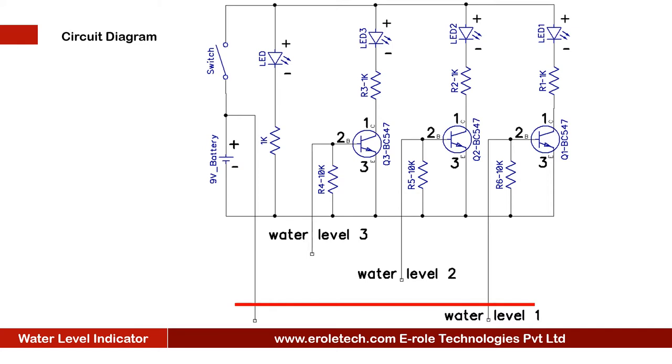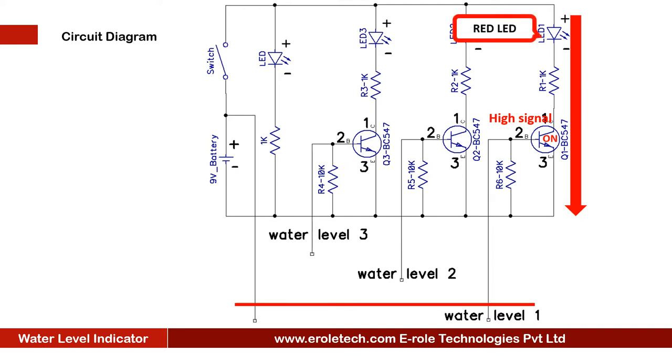When water reaches level one, level one and supply wire will short, and transistor Q1 will get a high signal at its base terminal. When transistor Q1 gets a high signal at its base terminal, it will turn on. When transistor Q1 turns on, it will turn on LED one.